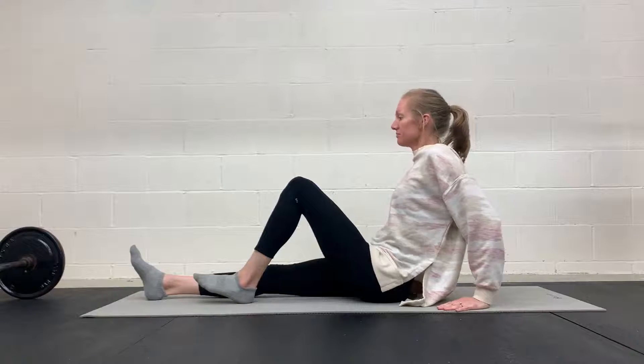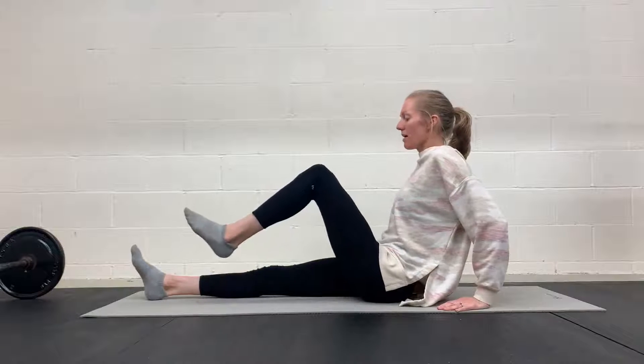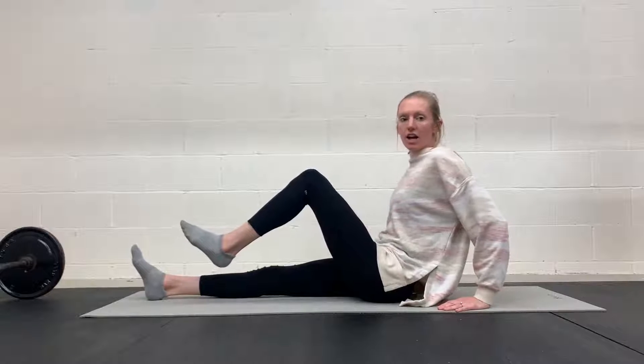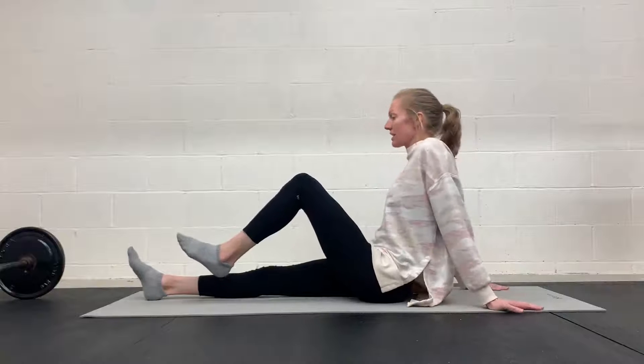Then you're going to inhale. Exhale. From the bottom up, lift that leg. Then this leg stays here and then you are moving the other leg. So one leg at a time.